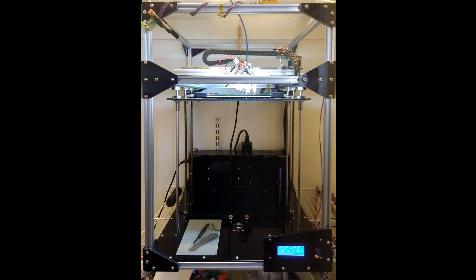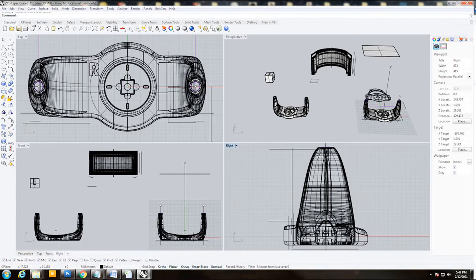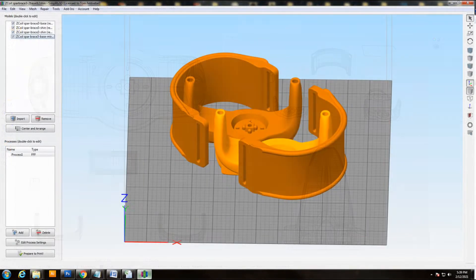This is the printer we built. We started by modeling the ankle-foot orthotic in a 3D modeling package and took those models and placed them into a program called slicing software, which generated a code that was then uploaded to the printer itself and run.